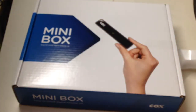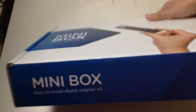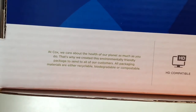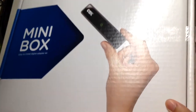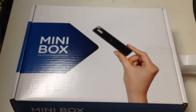Before we unbox, let's take a look around the box. On this side we have 'Mini Box Easy to Install Adapter Kit.' Nothing on the back. It says HD compatible with some important information. Nothing on the sides except serial numbers.